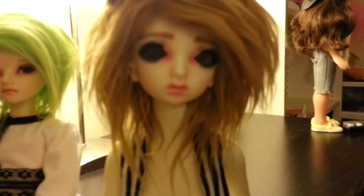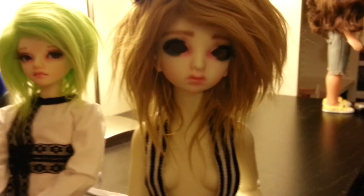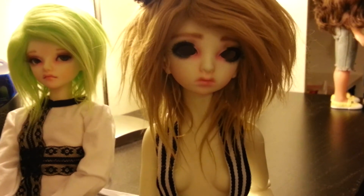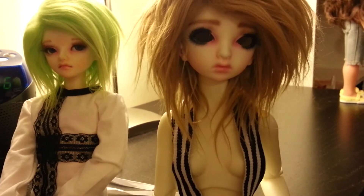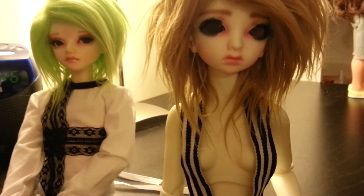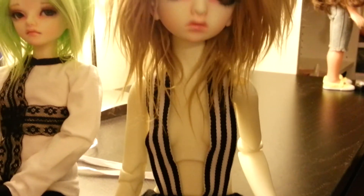I'm just glad to finally have her painted — I cannot even tell you. After basically neglecting her, as I hate to put it, but that's basically what happened, it feels nice to finally have her somewhere. Eventually she'll have her dress and her eyes, which I hope are not too small. Only after actually painting her eyes did I realize that 12 millimeter might be too small. If they are, I am willing to wait for bigger eyes, but I really do hope they fit.